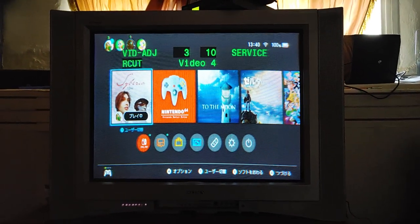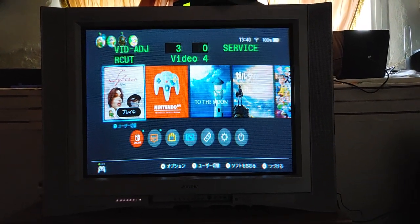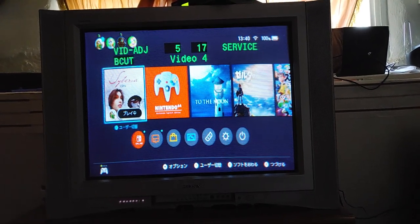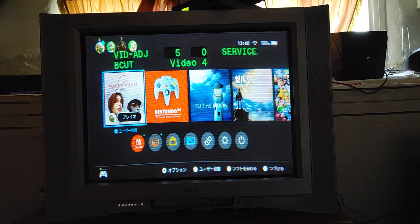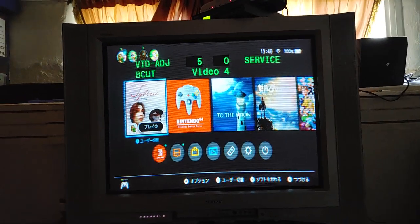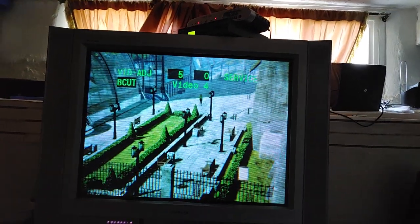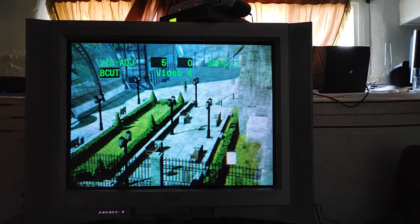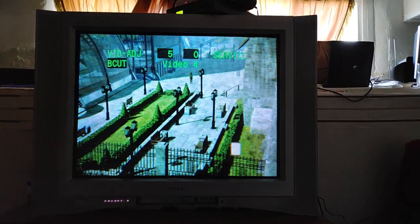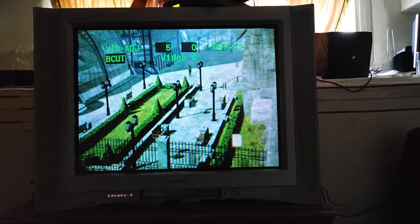I'm just curious — let's see what happens if we put them all down to zero. It still looks pretty gray, actually looks pretty good. Let's go into the game and see what it looks like. The tiles kind of do have a little bit of a greenish tint, so I'm going to put it back to what I thought looked good originally.